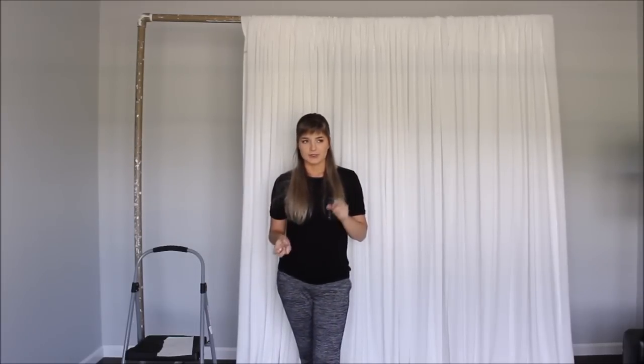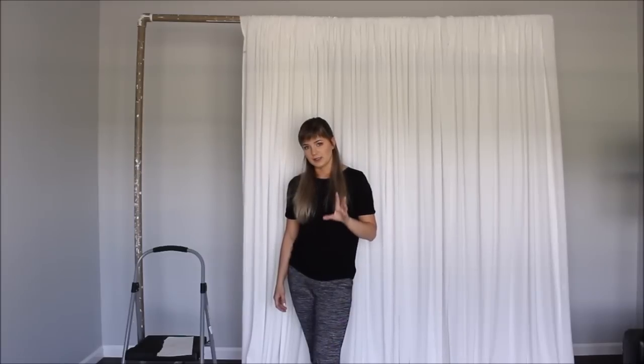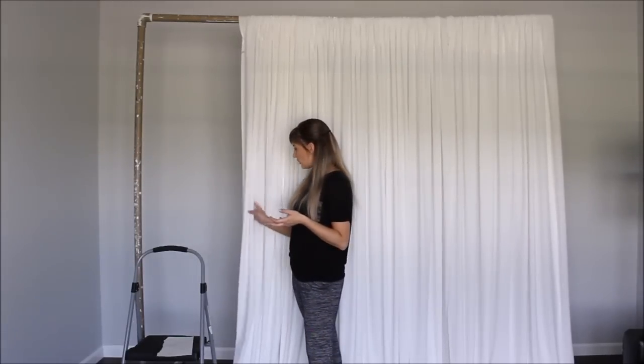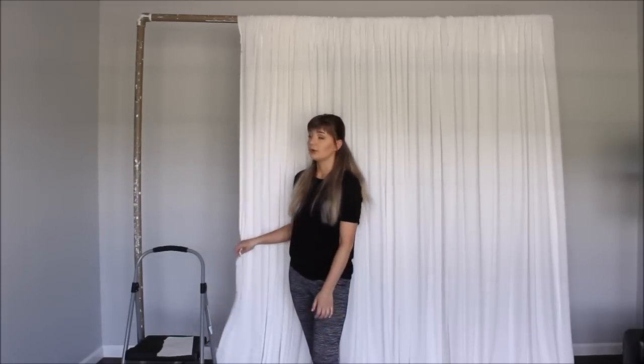I went to my local discount fabric store — a great place where you can get fabric pretty cheap. They sell fabric in bolts. I was looking for something white, something that would not be heavy but would have some weight, not like chiffon. Chiffon is really light and airy, and I wanted something heavier so it would not be translucent.